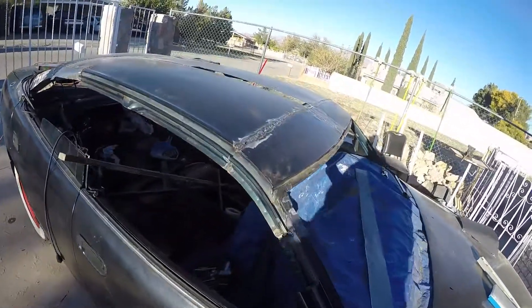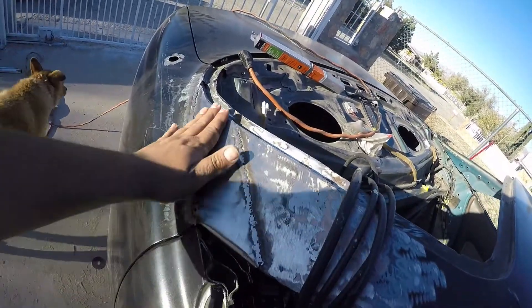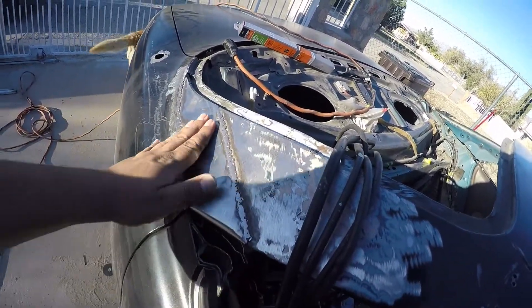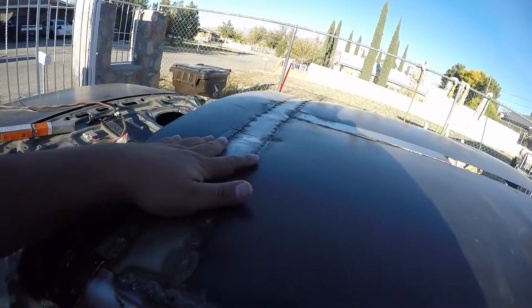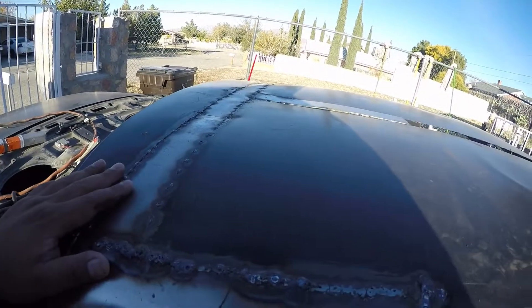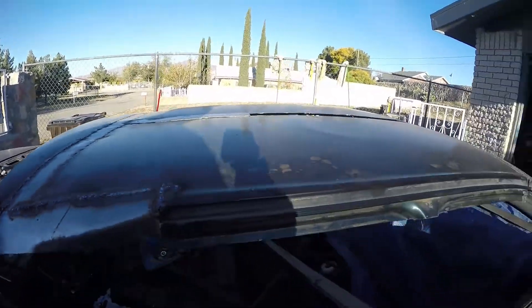I've been welding quite a bit. I filled in this panel. It warped a little - Warp City. This side in particular is Warp City. I'm having a little bit of trouble filling in this panel and getting the line right. The roof is dented now, I told you guys. It caused me a little bit of a headache.